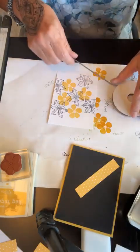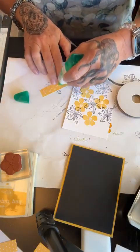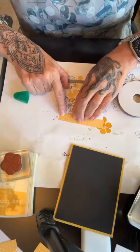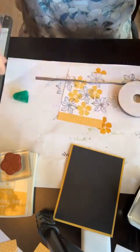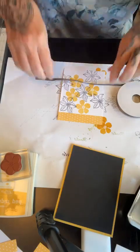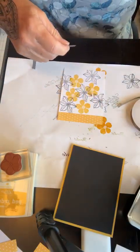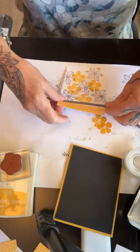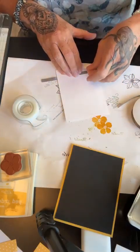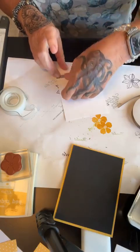Then I'm going to take a piece of ribbon and wrap it around the top of my card. I'm not really gluing it down — I'm just going to lay it here and use a piece of scotch tape to hold it in place. I don't need to really secure it because when I put this piece to the card base, it will get adhesive on it then.